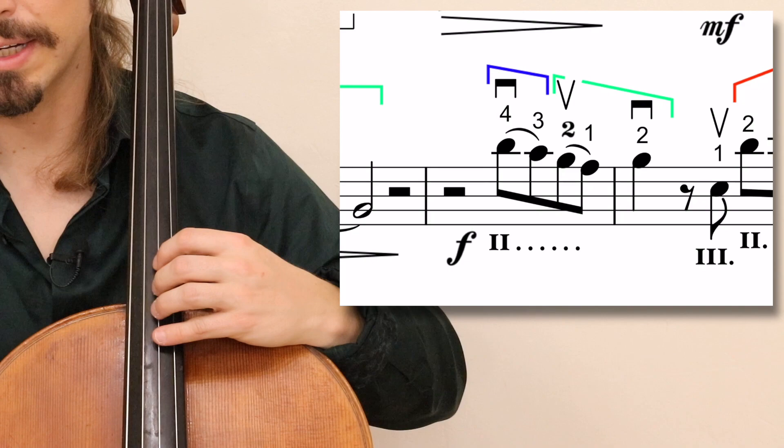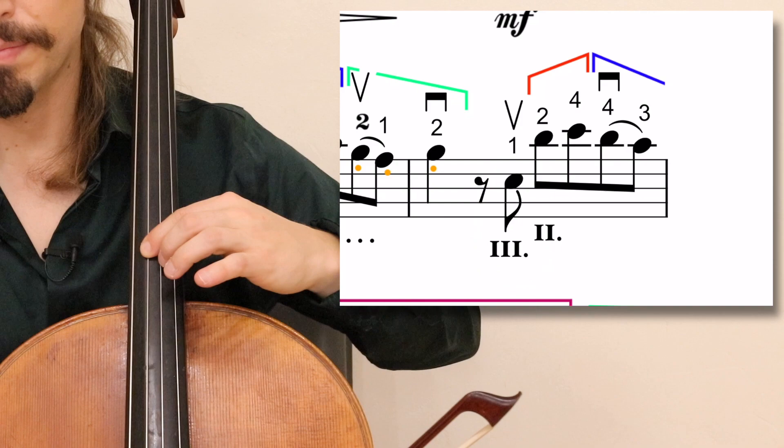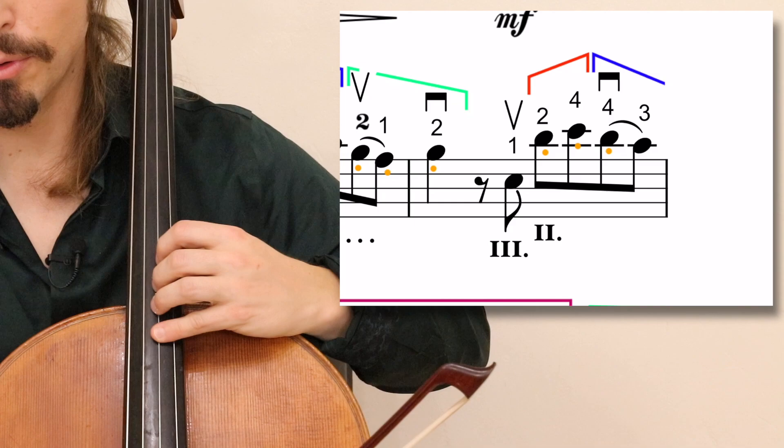Measure 13 starts in fifth position: 4, 3, sliding back with an expansion — 2, 1, 2. Then placing your first finger on the E flat on the G string, sliding up to sixth position: 2, 4. Coming back: 4, 3, 1.